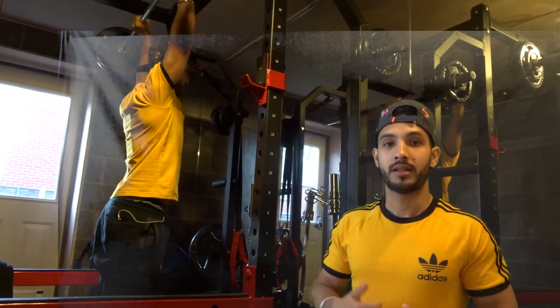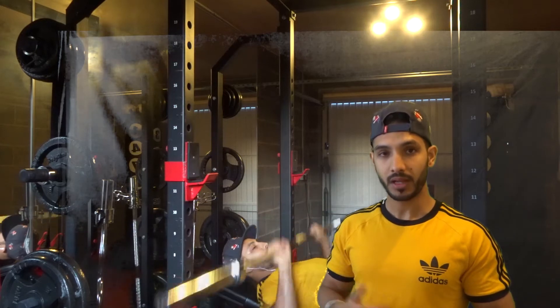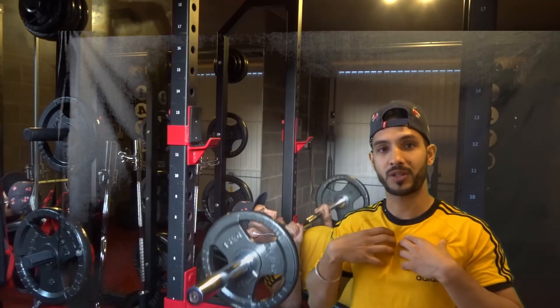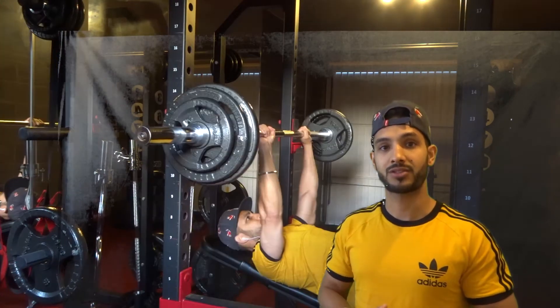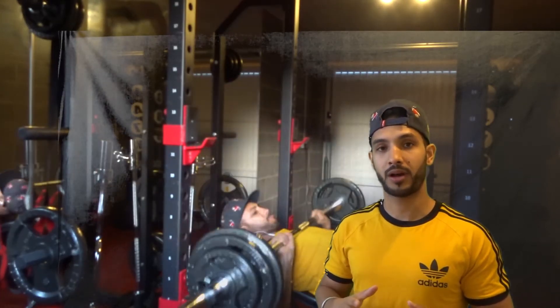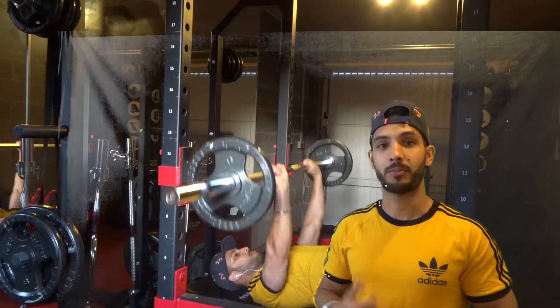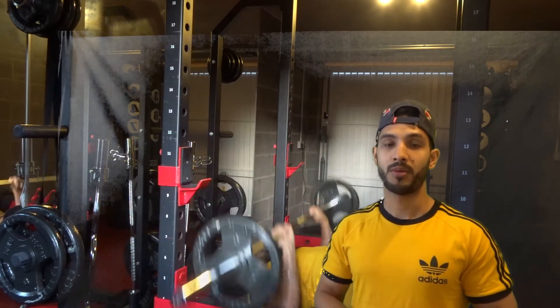Then I moved over to the bench press — I went on the incline first, again something I'm really trying to focus on. I really want to try and develop my upper chest; I feel like it's definitely a part of my body that's lagging at the minute. Again, it wasn't about trying to hit a maximum PR or anything like that — it was just about trying to get the volume in. Having done chest and shoulders previously this week, it was just about getting the reps in.